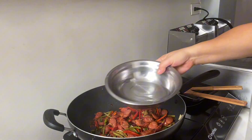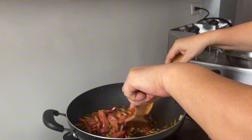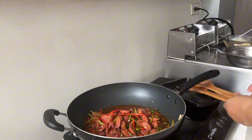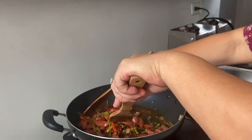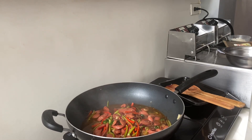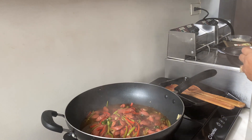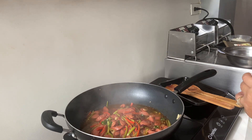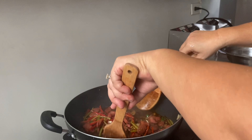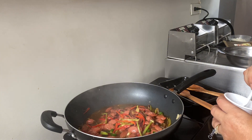We're gonna add just a little water. I'm gonna make a slurry — I'm gonna get a cup, one tablespoon of cornstarch and one tablespoon of water. Look at that, it's super yummy already! Okay guys, we're gonna add the slurry.